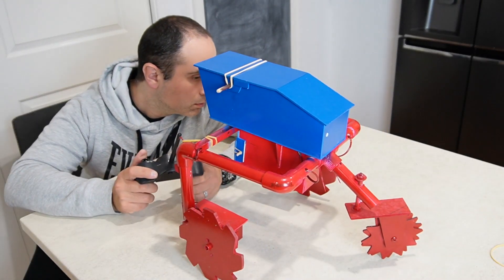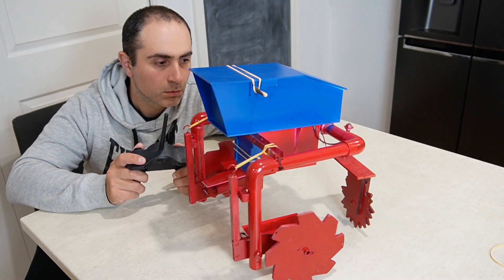The final test was to keep it outside for a few hours in the rain to see if it still worked.